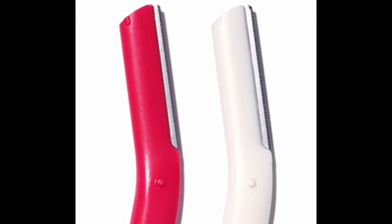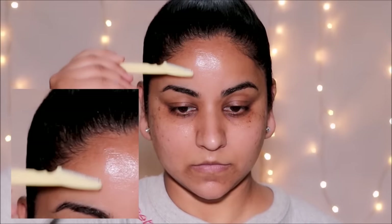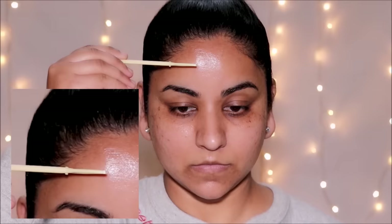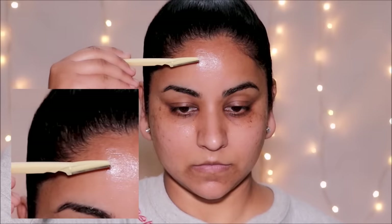While holding your razor, don't point it downwards and don't point it upwards, and definitely don't point it directly towards your skin — that's going to give you a cut. Instead, hold it at approximately a 45-degree angle from your skin while shaving.